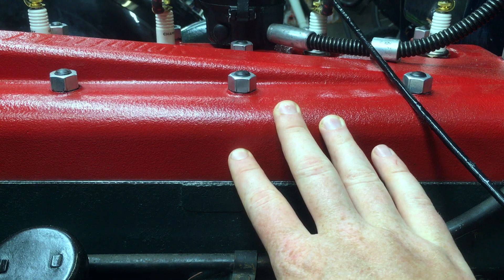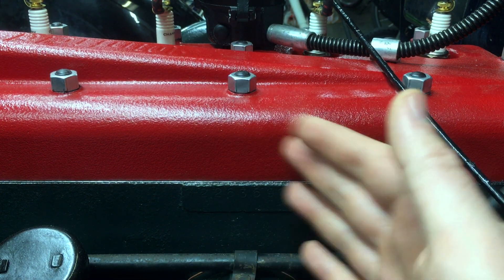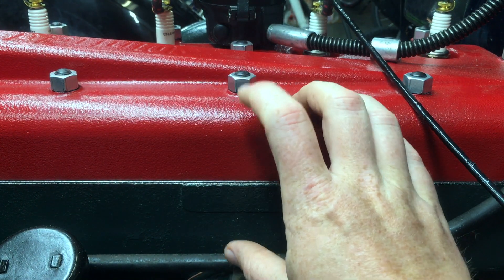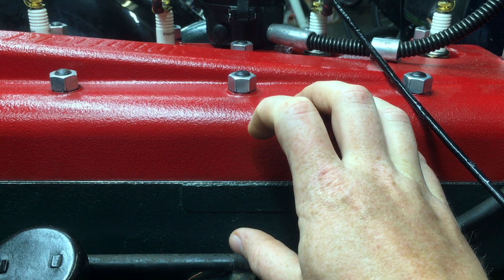And when you put a new cylinder head through its first heat cycle — meaning you start the engine, run it up to operating temperature, then cool it down again — a couple of things happen that cause these pieces to compress. And these are called embedment and creep.